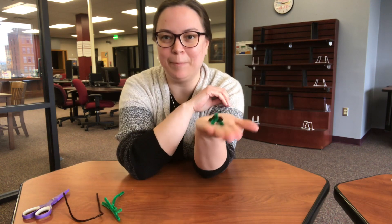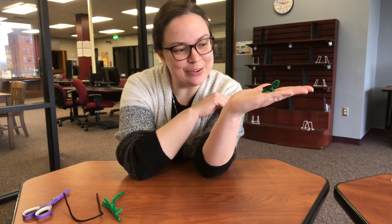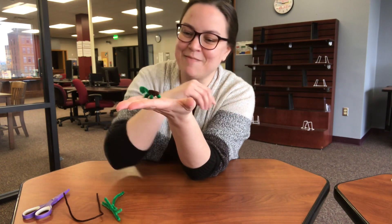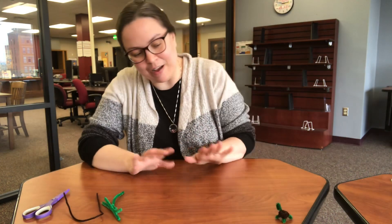Hi, all my teen and tween crafters. Miss Ashley here with today's craft kit. We are going to make the world's tiniest little pipe cleaner pet. I've chosen to have us make little pipe cleaner turtles. He's pretty cute — it came out pretty nicely for my first one ever. Set that little pet to the side so it can watch our progress.